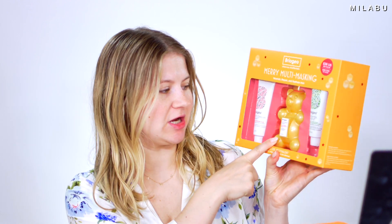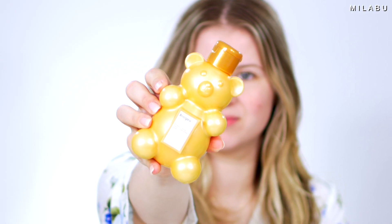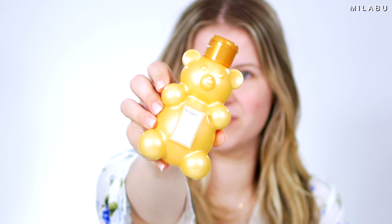After using the clarifying shampoo, I'm going to use this right here — the Briogeo Don't Despair, Repair Honey Moisture Deep Conditioning Mask. I've heard so many good things about this. I'm really excited to try it because I really like their original Don't Despair Deep Conditioning Mask, so I'm excited to try the honey version.